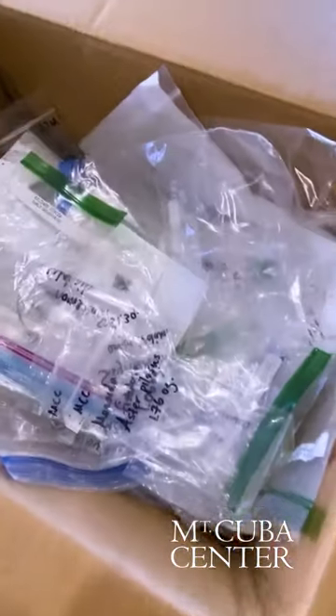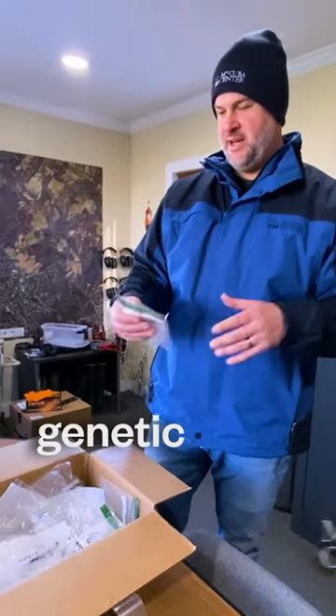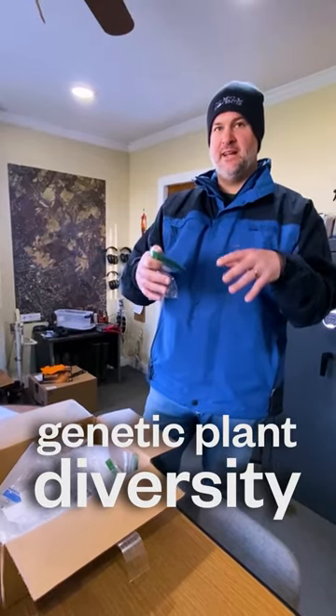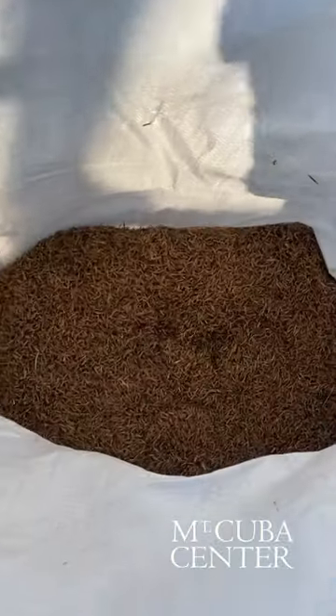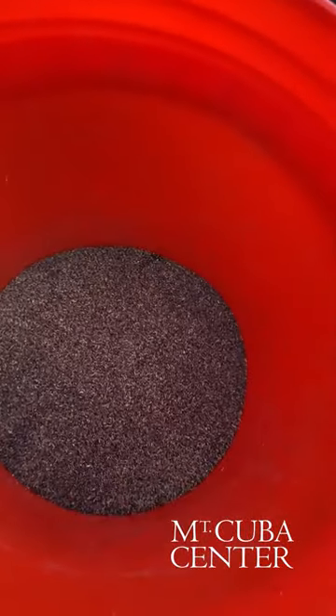When we order seeds from our seed nurseries — early goldenrod, for example — we're getting it from three different nurseries so that we bring in three different genetic types. We're also focusing on local ecotype and local genetics that are appropriate for our site.